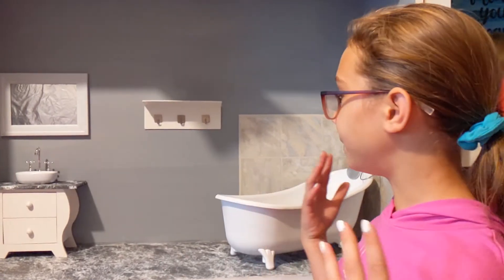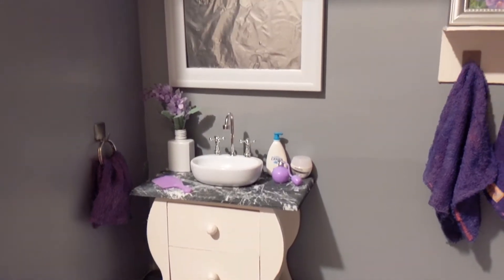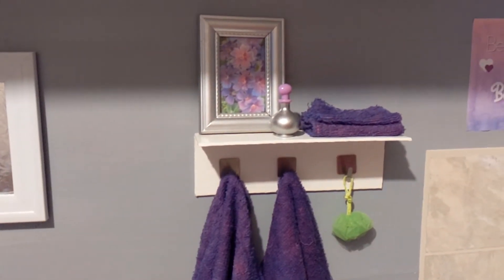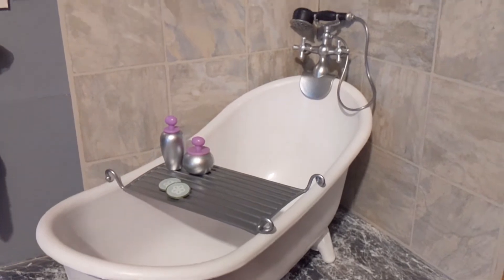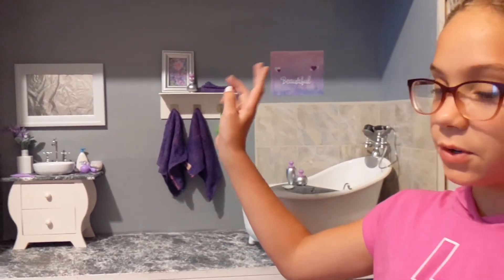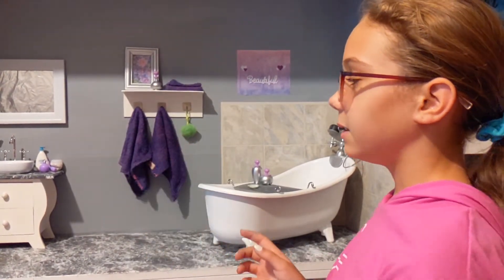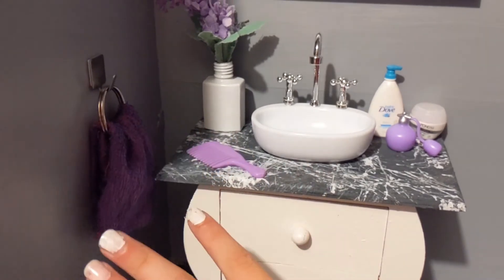Now let's decorate! For the color theme I'm going with gray, white, and light purple. I made washcloths, hand towels, and regular towels. Then I had this last-minute idea to make one of those hand towel holders — I just got one of the things I had for this and then a little circle thing and put that on it.